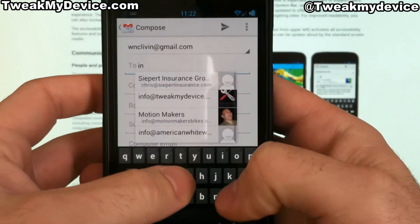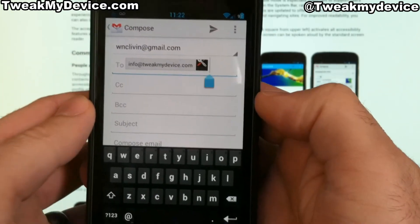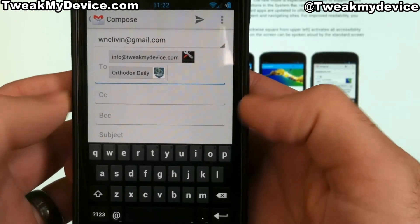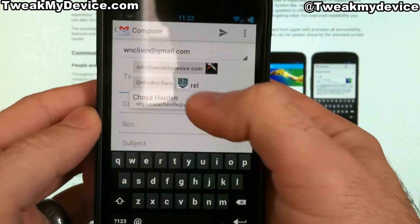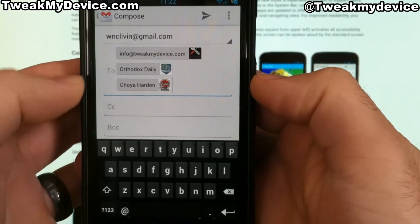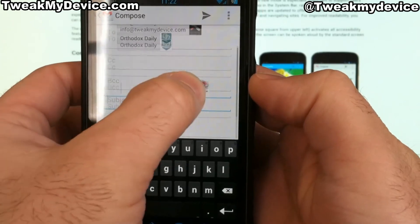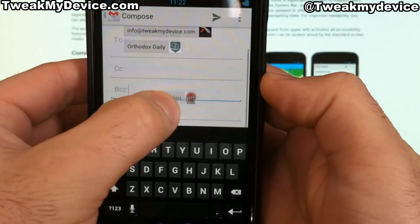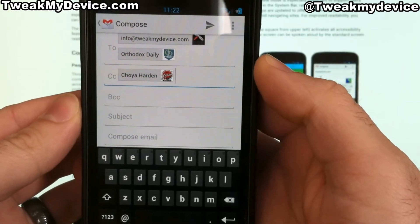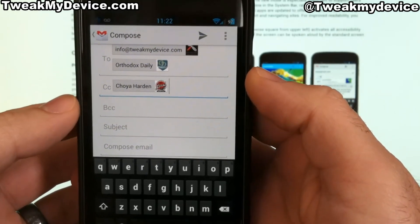So let's put this into use. I want to send one to myself, and I also want to send one to my buddy, and I want to send one to my business associate. Now I've got them all in the two fields with contact chips enabled. You can simply drag and drop between these different fields. I just want a carbon copy — this field basically just tells the recipient that I included him in on the information.